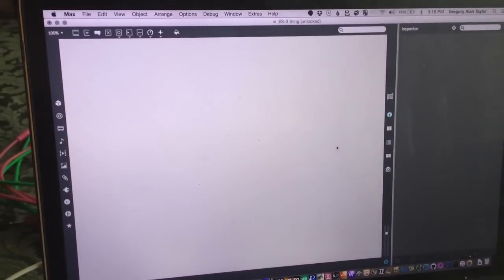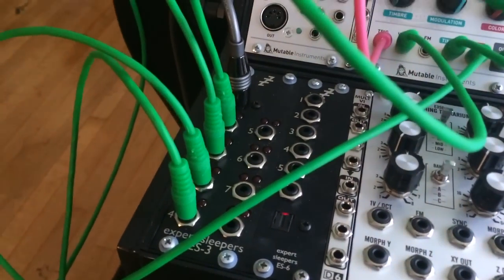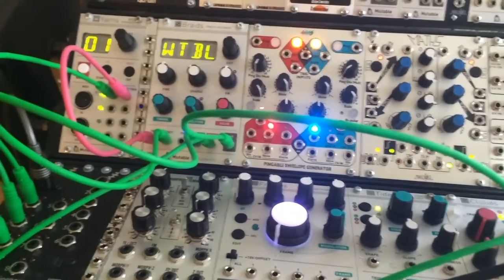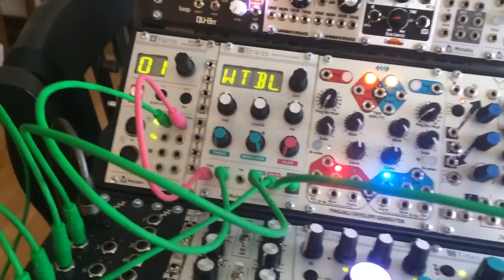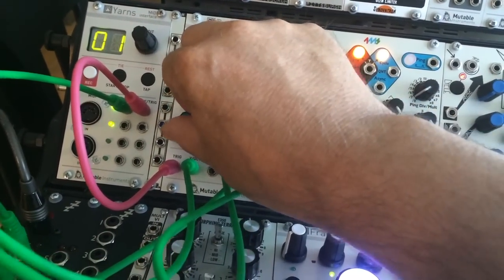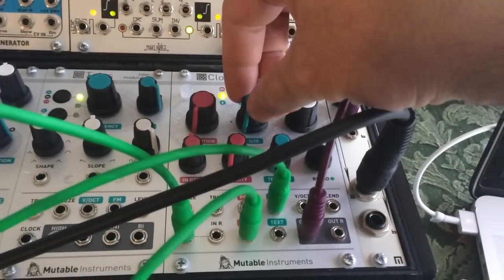I've got my Max patch already loaded and ready to put something into. I'm using as an audio interface the miniDSP, which has an optical connection to my ES3 Expert Sleepers module, and that gives me a bunch of analog control channels that I've used in my analog rack. So what I've got is a painfully simple sequence running. The voltage control is going to be set to do a couple of controls — one of them on the wavetable, we're going to use it to step through the wavetable and do a little table modeling. And then we're using the Mutable Instruments Clouds module to add some other mayhem to the situation by modifying the size.